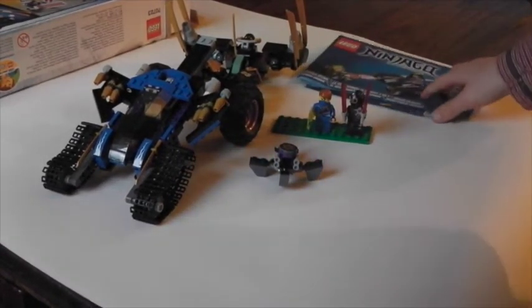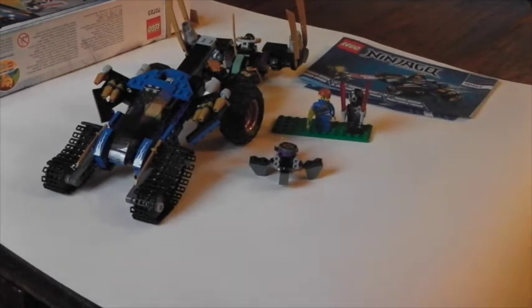All in all, this set's pretty cool. The price apart is very good. And I think this is much better than Zane's copter thing.